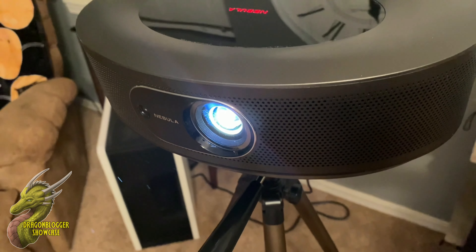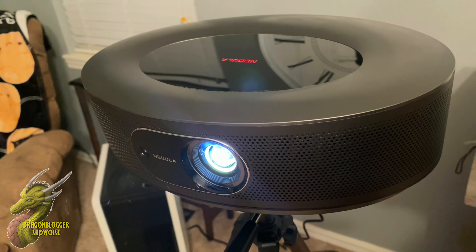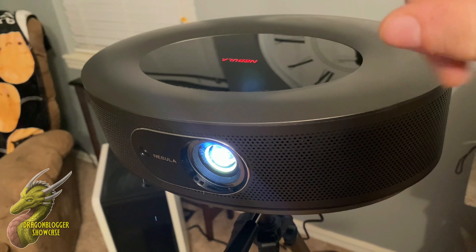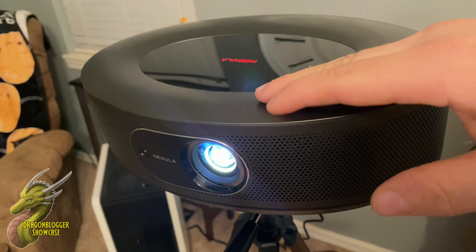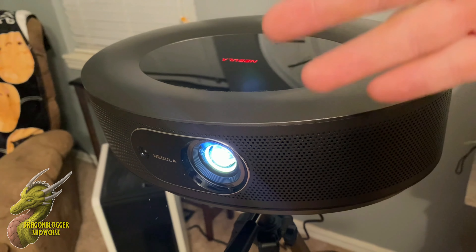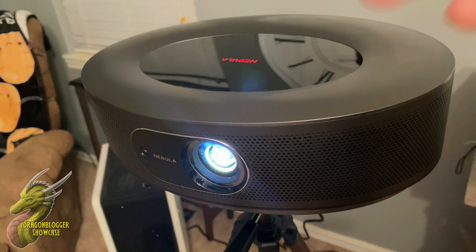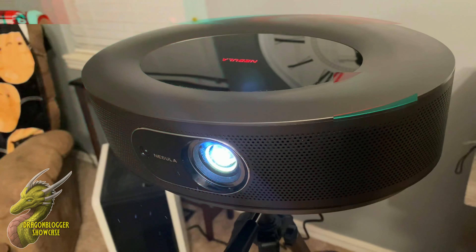Overall, Anker absolutely knocked it out of the park with the Cosmos. Every single thing they make seems to exceed my expectations, and if you're looking for a really awesome projector the Cosmos is definitely the one for you. With Android TV built-in, Bluetooth, a stunning and vivid picture quality, and speakers that get very loud without distorting, this is a projector you definitely have to check out. Thanks for watching and I hope you have a great day.